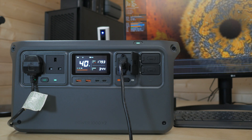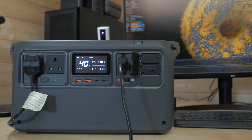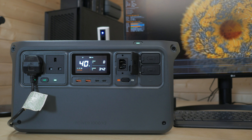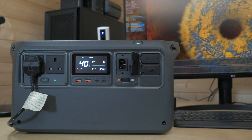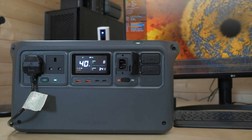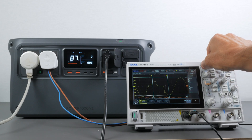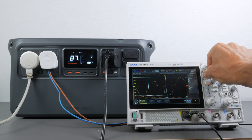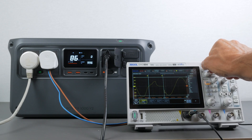The Power1000 V2 also has an uninterruptible power supply or UPS mode. When AC devices are connected with the power station plugged into mains power, those devices bypass the internal battery and run directly off the mains. If there's a power outage, the switchover to battery power occurs almost instantly — within 10ms — which is twice as fast as on the original Power1000. I tested this with my desktop computer running an intensive graphics benchmark and it handled the transition flawlessly. I also measured the transfer time with an oscilloscope, confirming less than 10ms of actual break in power.